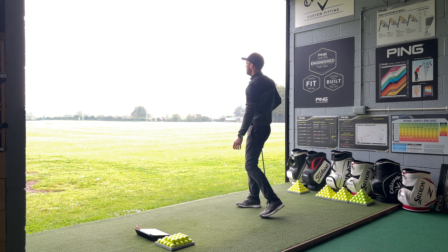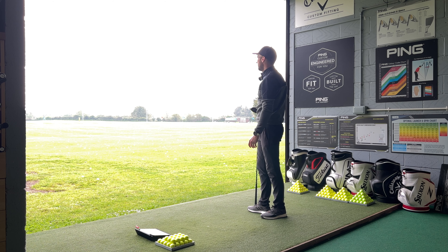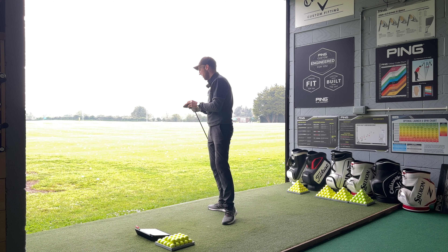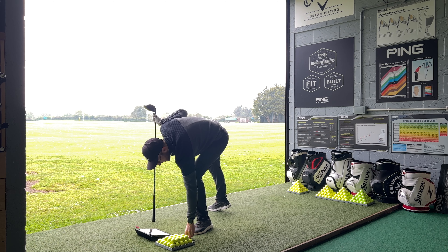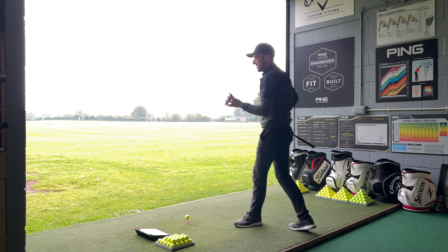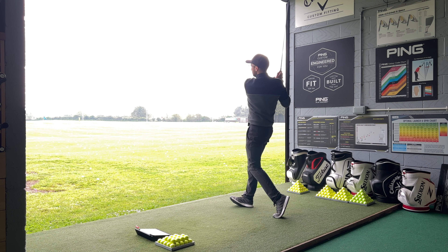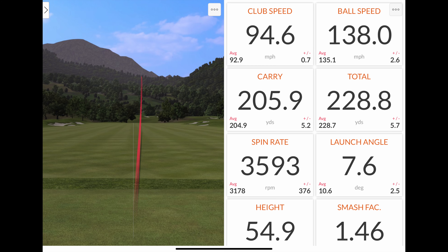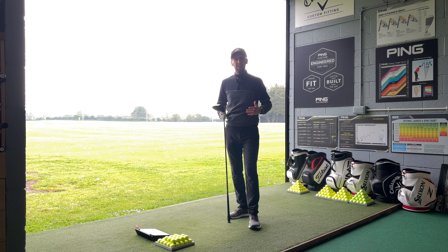Again a baby cut on repeat - 92.6 mph club head speed, ball speed 134.7, carrying 200, total 222, spin rate 3613, launching at 9 degrees - that's me hitting a little bit low on the face the last couple of shots. But the club is doing exactly what you want: keeping the ball in the air, giving me real forgiveness. I'd probably be playing the max model anyway - this is just the standard. One more shot: launched like an airplane taking off, 94.6 club head speed, ball speed 138, carrying 206, spinning at 3593. Absolutely great.